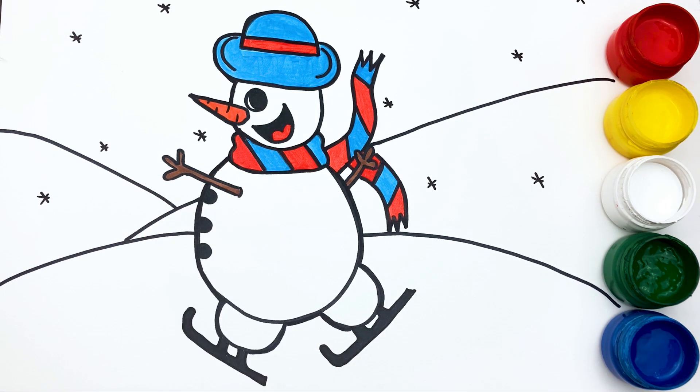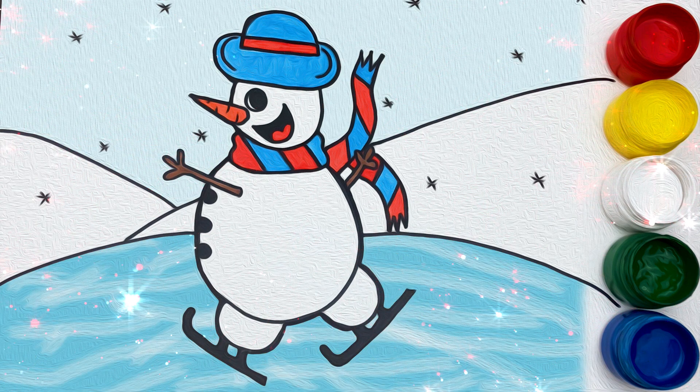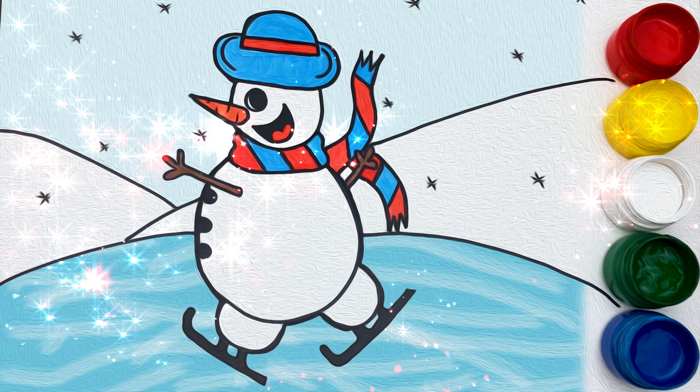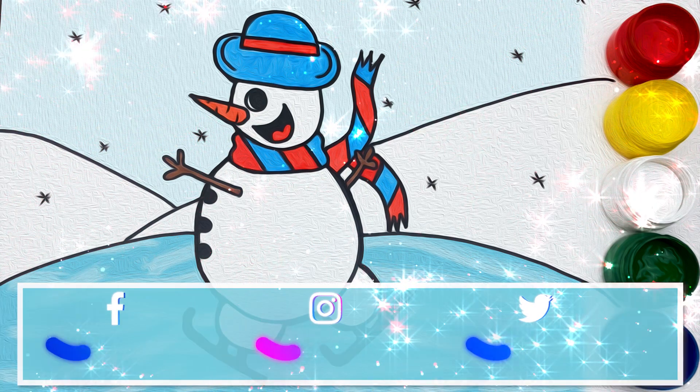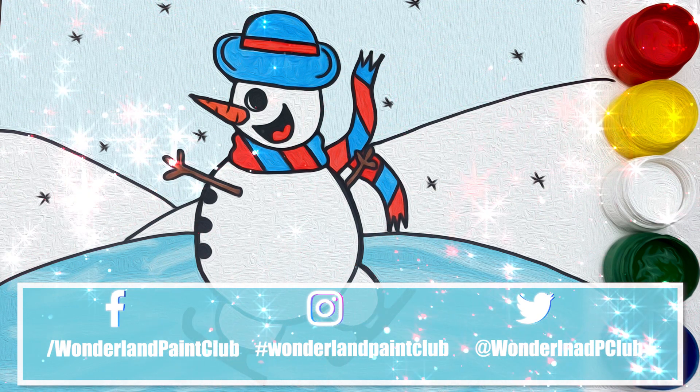And here comes my magic wand for the final touches. If you would like to see more of our videos, hit the like button and make sure to subscribe. Thank you.